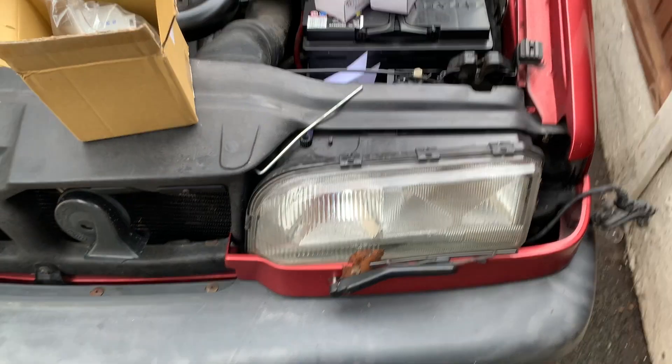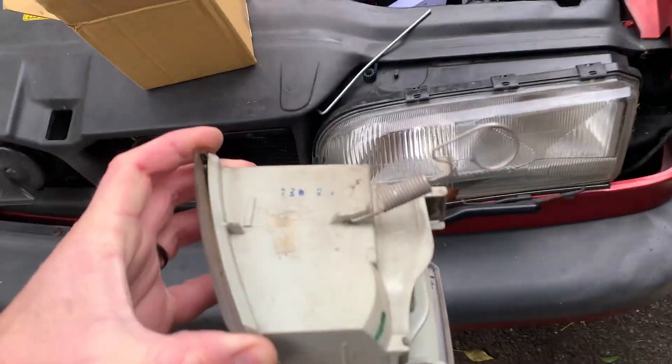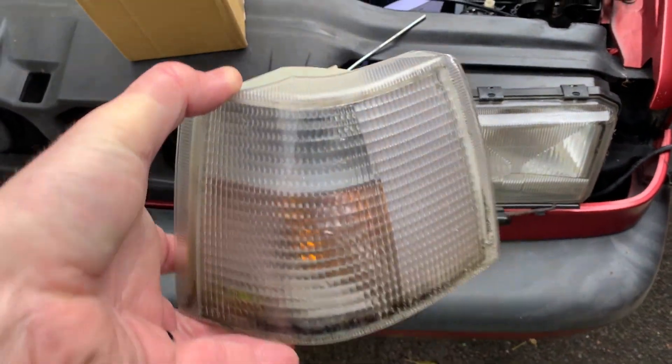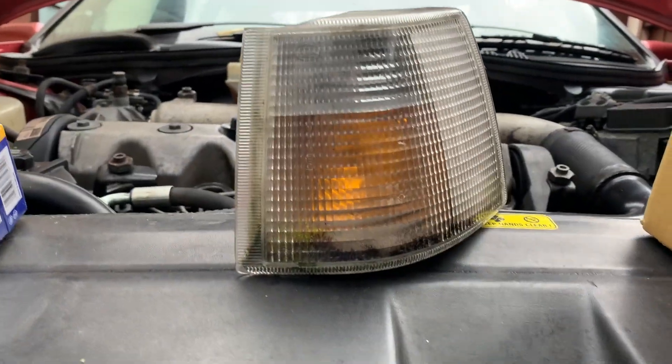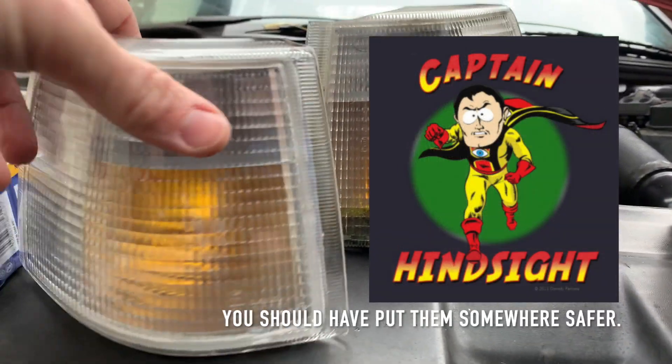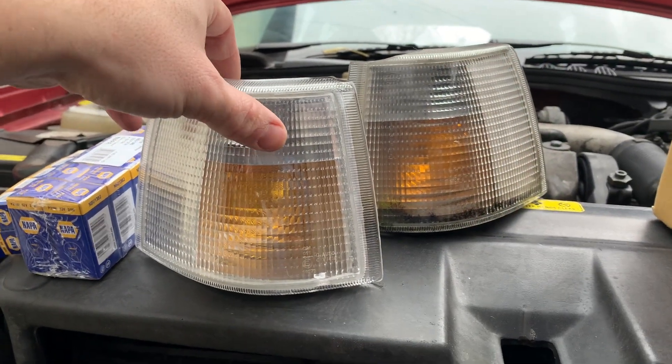They've actually accidentally clipped that back in - it's a bit fiddly, but it's relatively straightforward. So now that that's out, you can see there's a spring on the back there, and you can see the condition of these ones compared to the new ones. If I put that one there - so they just get crap in them over the years. But these are cheap and easily available, I think about 25 quid each, so relatively straightforward.